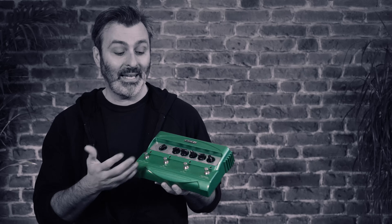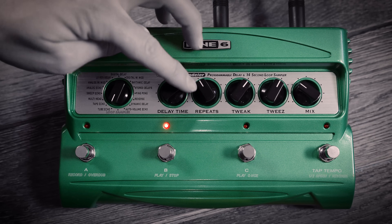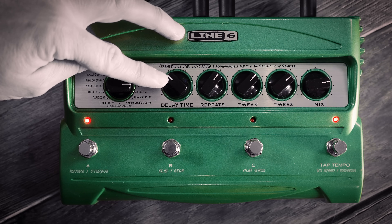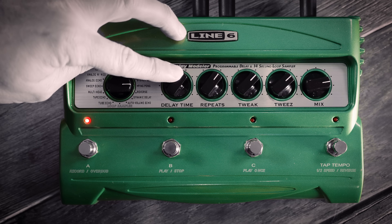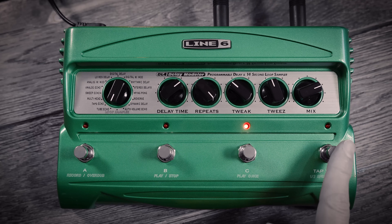Another big part of the DL4's success was its intuitive user interface. A simple selector allowed you to choose between the 15 different delays and then quickly edit any of the parameters. The controls always felt very analogue, and allowed you to easily experiment with settings and use the DL4 like a musical instrument. The four footswitches allowed you to save and recall three different presets and use tap tempo.